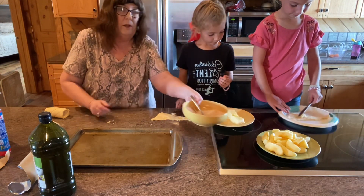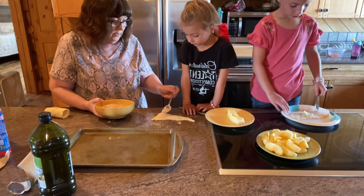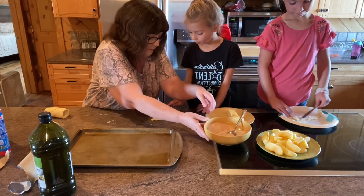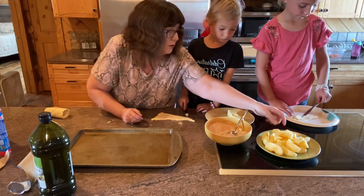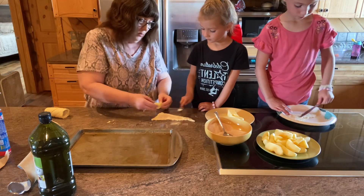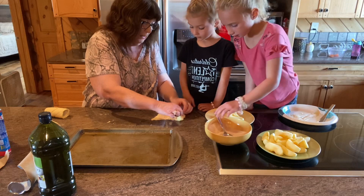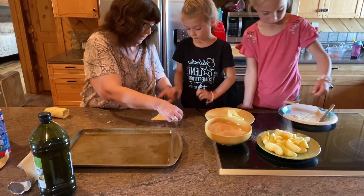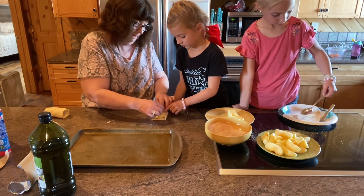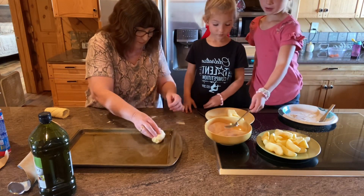Now you're going to take a little bit of your cinnamon sugar. I'll do the first one for you, okay Savannah? You're going to sprinkle a little bit on the top. And Paisley, you're going to put a little bit of cinnamon sugar on your roll too. Now we're going to take our apple slice and roll it like this — roll it from this side. Ta-da! We're going to put it on our baking sheet.